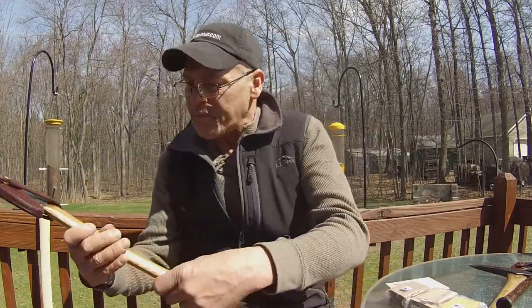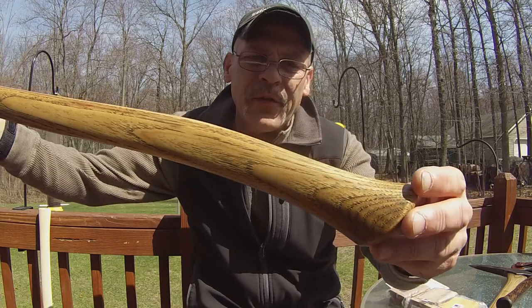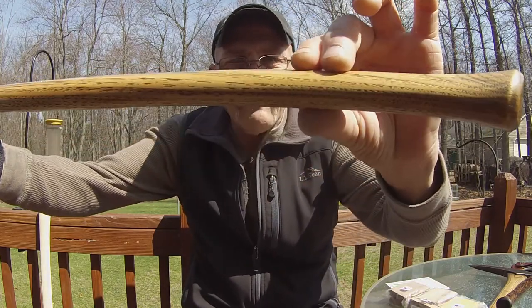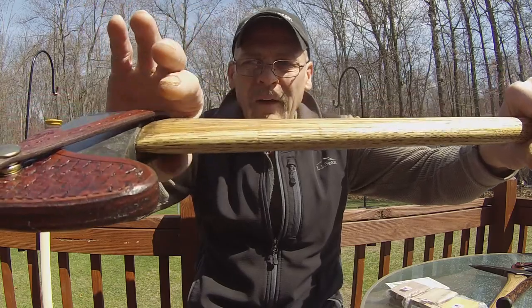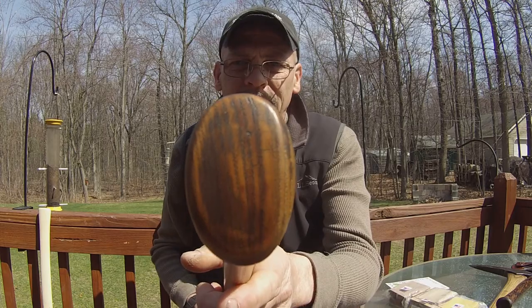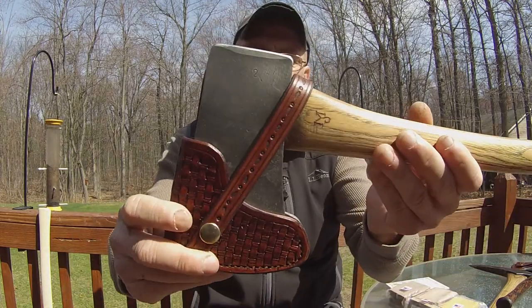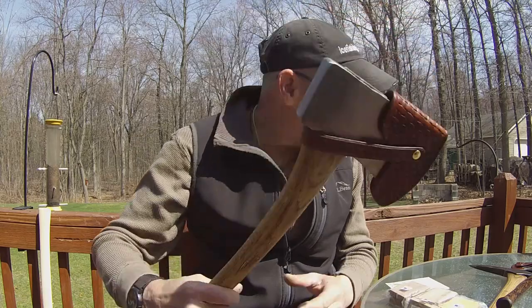Moving on — this little boy's axe here, a little two-pound head. Look at that handle — nice and thin. Look at that fawn's foot, from a blank — see how I got it nice and thin right there. I'm real happy with this little axe. This has become my user, my go-to. I don't know where the head's from, could be from China for all I know, but it holds an edge well and works nice.